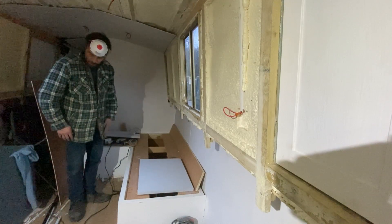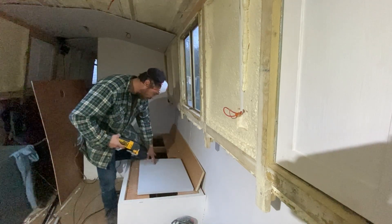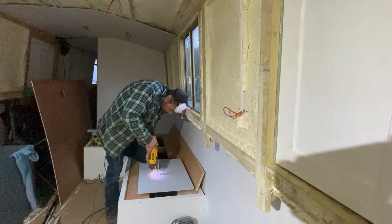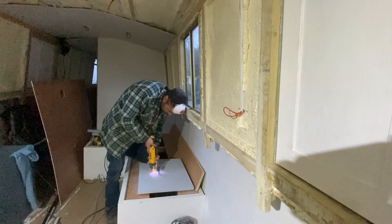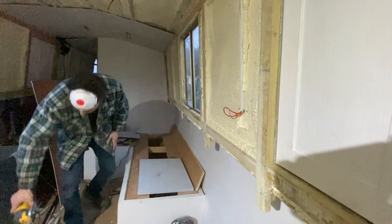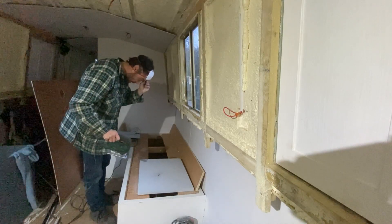So I've marked out the position for the hole for the flue to go through. Now I need to cut it with a jigsaw. There are a few ways of doing it — I'm just going to make a hole first to get the blade in. I find the jigsaw works quite well.